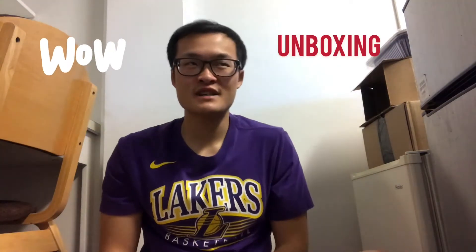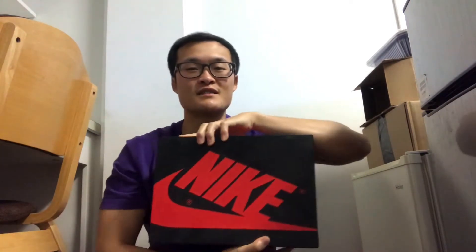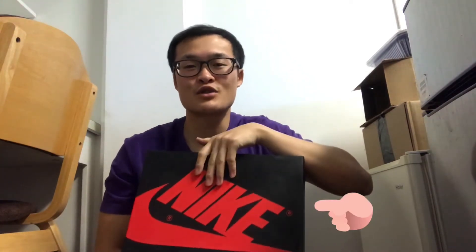Alright guys, welcome to another video. Today we're doing an unboxing. This sneaker already released like two or three weeks ago, but I didn't have the chance to introduce you guys to what sneaker I'm gonna get. So yeah, we just got right into it — let's go. Here we go, there's a Jordan 1 box.